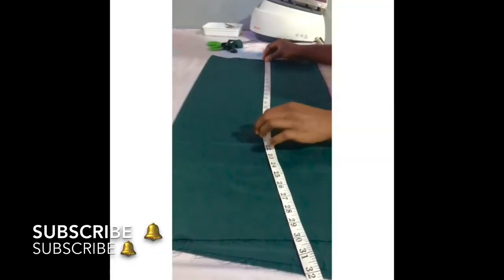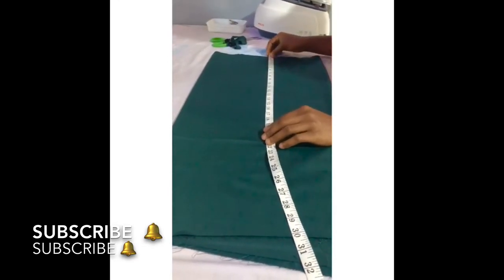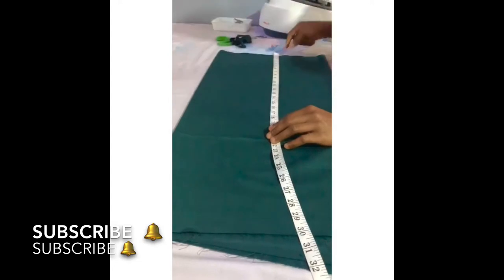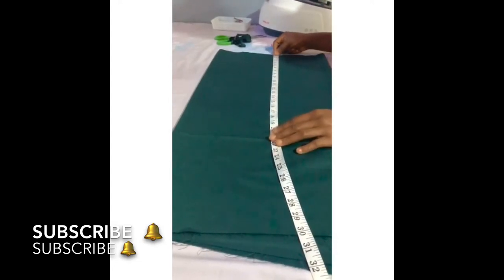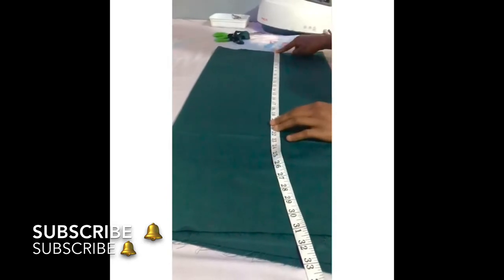Hi guys, welcome back to my YouTube channel. Today I'm going to be showing you guys how to cut and sew a breast pad on an off-shoulder. Now I'll be taking my half-length measurements, so I'll be putting out two inches.